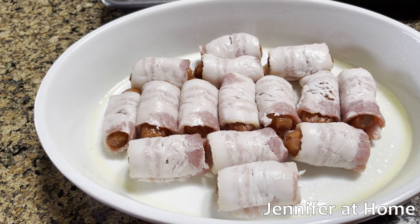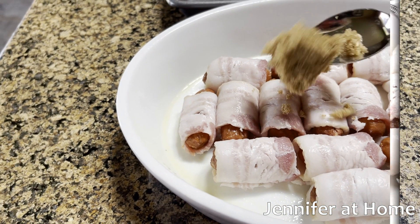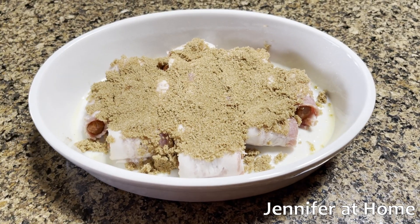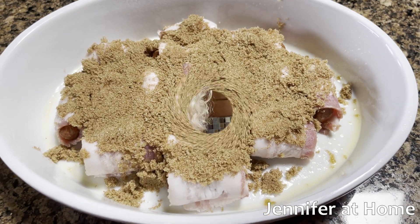Now that the smokies are all rolled in bacon, I'll generously sprinkle brown sugar on top. Now that they're coated in brown sugar, I'll bake them in the oven at 350 degrees for 15 to 20 minutes.